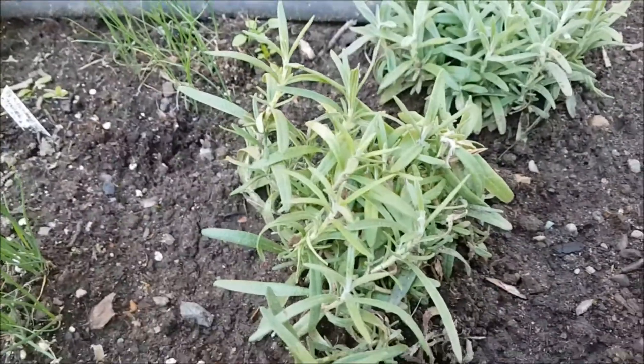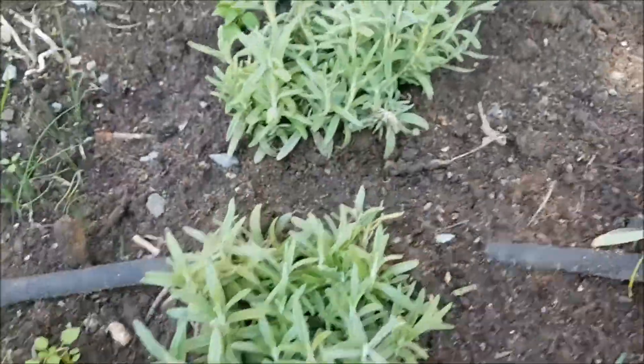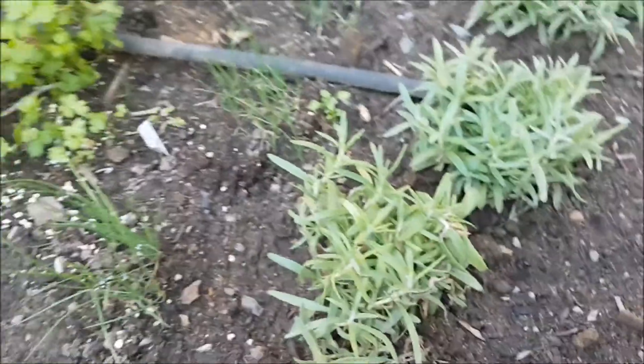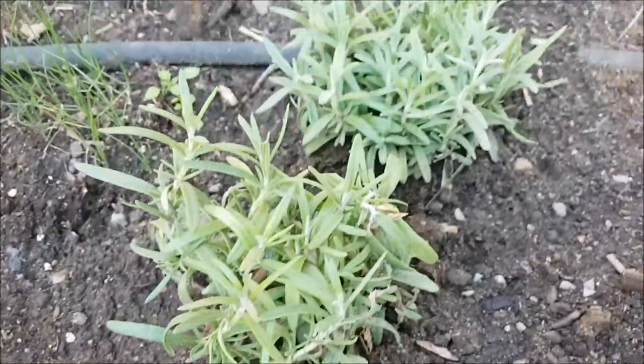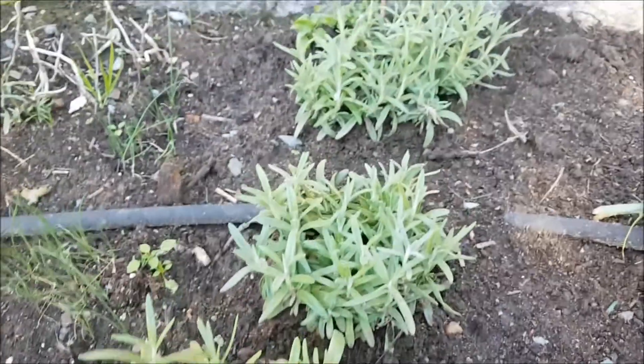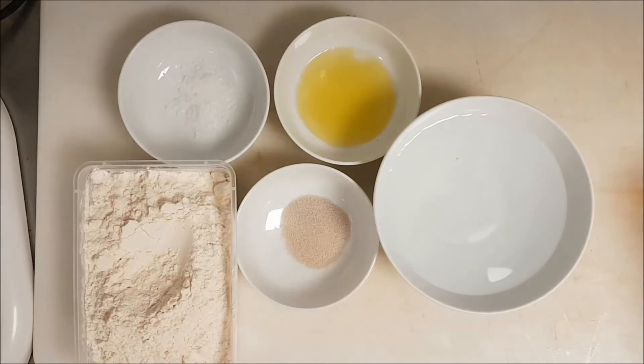From my garden we have rosemary. Just try to have space in your house always for nice herbs — rosemary, basil, arugula, mint, whatever you name it.